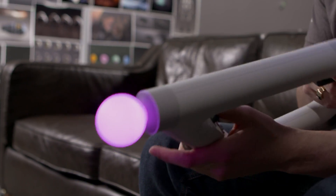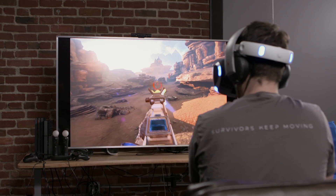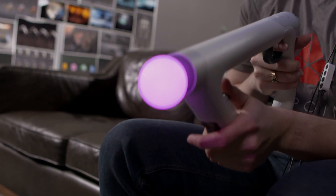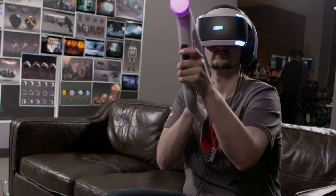When we were coming up with the concept for the AIM controller and how it would work in Farpoint, we really took some of the existing things out there. We started with a really hacked-together version that we had built ourselves — basically elastic bands and modeling clay. We wanted to make sure that we had a controller that would work for all consumers.